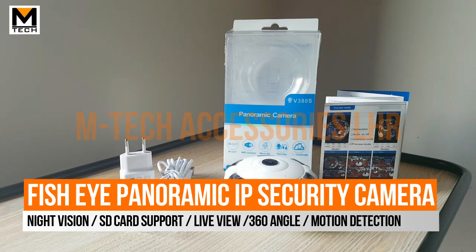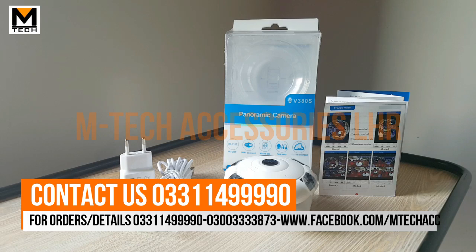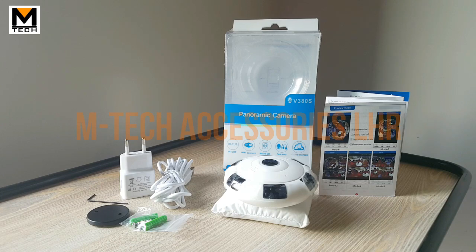This is an IP camera and it is used for security purposes. Previously you had to install different cameras for different angles, but now you can get a 360-degree angle of your entire room or hall with this single camera.